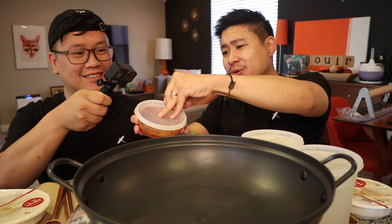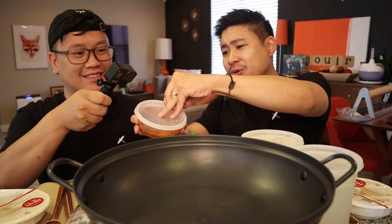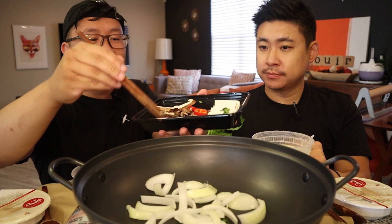Because usually when we make this at home, it's a lot of steps. You can't have budejjigae without the ramen, and they even give you a packet of ramen so you don't even have to buy that. So let's start cooking. Everyone has their own style of how they want to layer the budejjigae, but what I like to do first is add the onions.